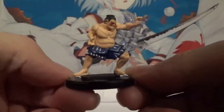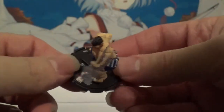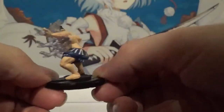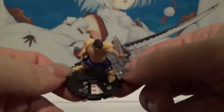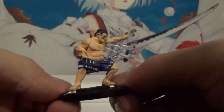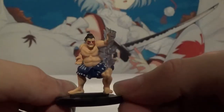First up, we have everybody's favorite Sumo, E-Honda. Now these particular Heroclix sets are of the older variety — they don't have the thicker clicks, they're the thinner ones which are much harder to move. So just keep that in mind if you plan to buy these, that these use the older click system instead of the newer click system. Love that super fast and furious palm action going on there. Very cool E-Honda.